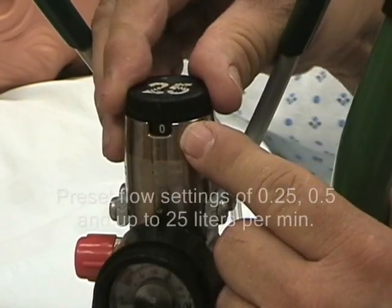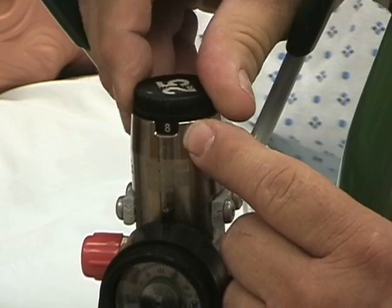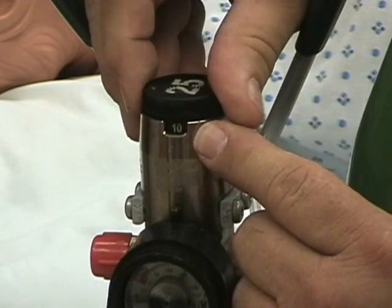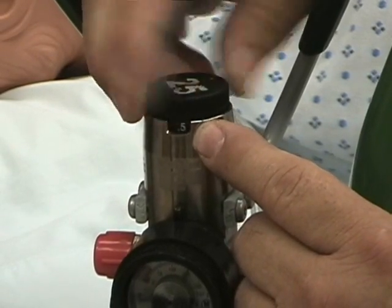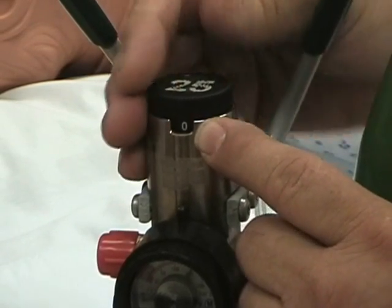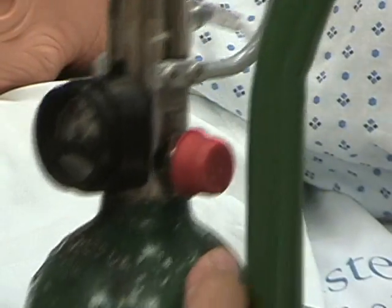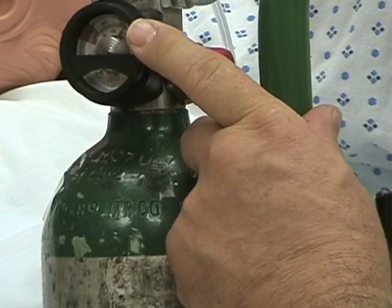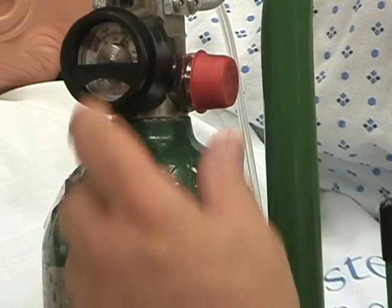Here you can see the flow is at zero, and as we turn this we can increase the flow typically in one-liter increments until you get to four, then it goes to six, eight, ten, and up to twenty-five. The lowest flow other than zero is 0.25 and 0.5 for extreme low flow oxygen. Down here is the pressure gauge, which shows you how full the tank is and whether it is getting close to the point where it should be refilled.